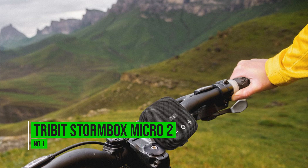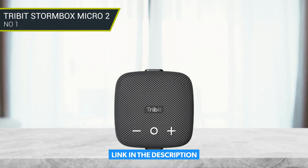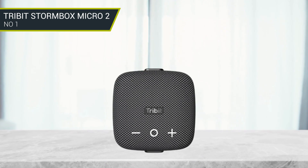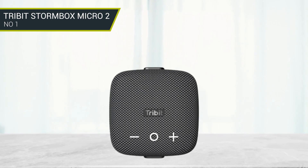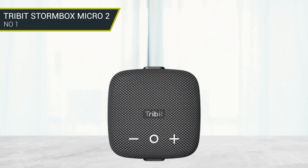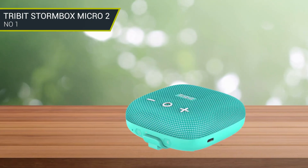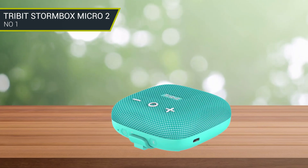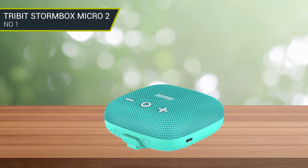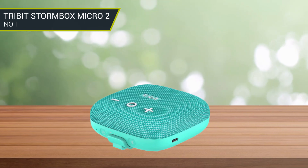Number 1: Tribit StormBox Micro 2. The Tribit StormBox Micro 2 speaker has a power output of 10 watts, which doesn't sound like a lot, but it features a passive radiator design which combines with Tribit X-Bass technology to deliver surprising amounts of bass. This speaker features the latest Bluetooth 5.3 technology, offering connectivity up to 120 feet. If you have two of these speakers, you can also use them together in stereo mode.